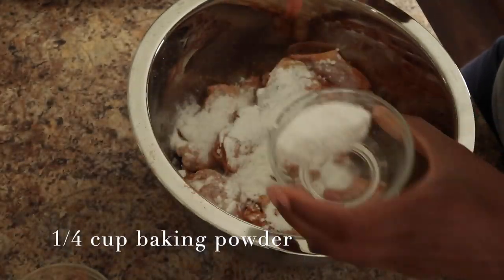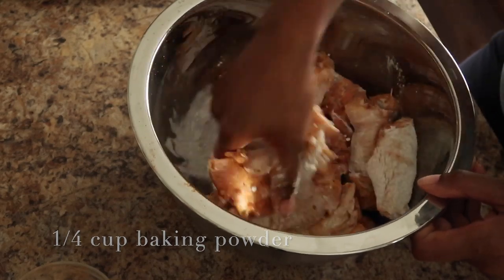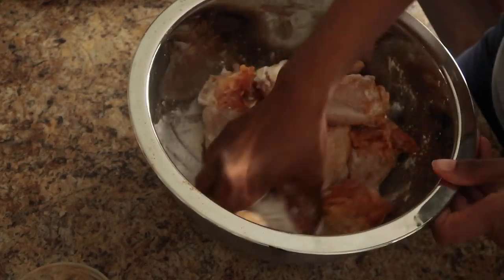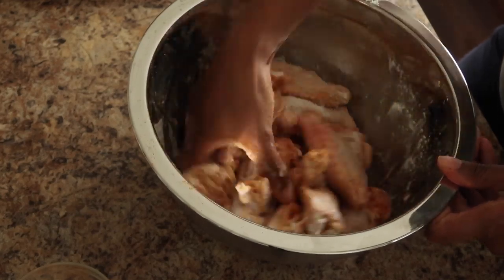Here I'm just going in with some baking powder. I use baking powder because it adds a nice crunchiness to the skin of the wings that I love. It's actually optional, so you do not have to use it if you don't want to.